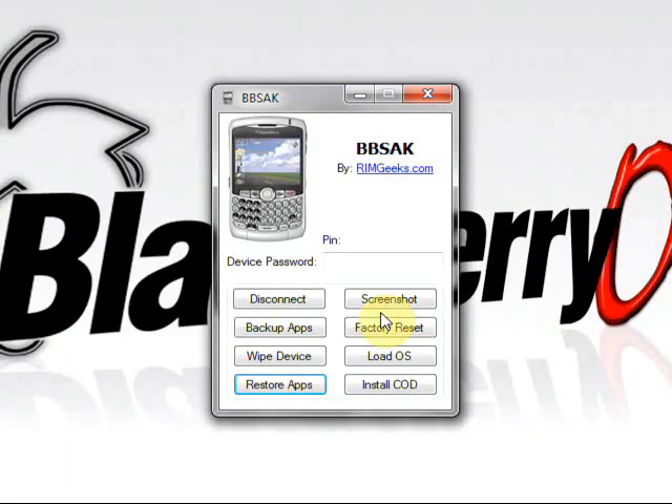If you want, you can go back to Desktop Manager and restore all your personal information — your address book, BlackBerry Messenger buddies, calendar, profile settings — just make it however you want. That's pretty much all there is to BBSAK. Really nice program, just about a desktop manager killer. Now for something a little fun — let's take a screenshot with BBSAK of our BlackBerry.